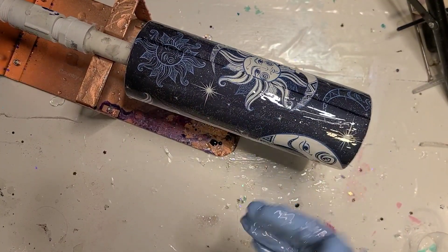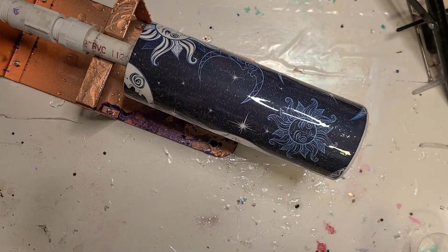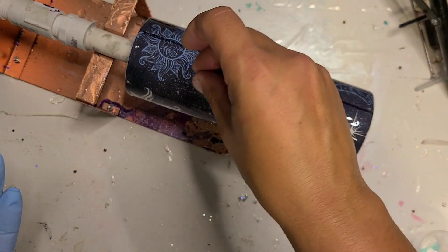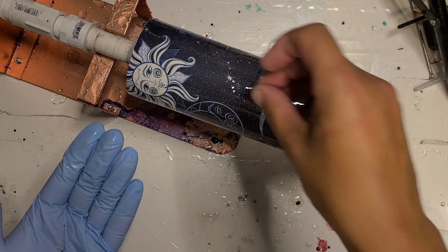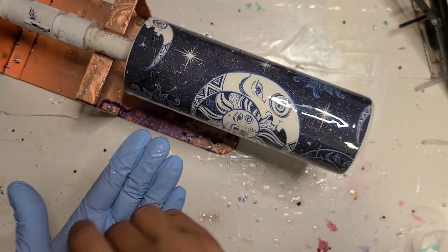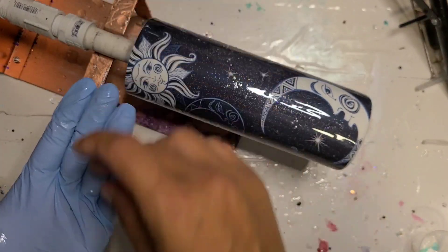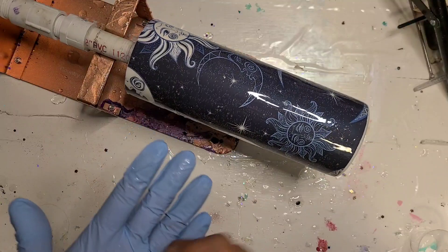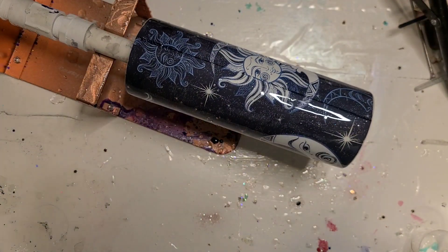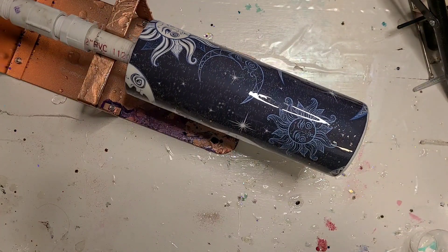I'm going to take this glove off. I still have these little silver stars on my desk, so I think I'm going to add a couple of those. I'm going to try and not put them over the big suns and moons — just in the blue spots — just because they're cute and I can, so why not? I'm just going to have a couple of them scattered here and there. I'm going to let it spin out a little bit and then I will bring you in for a close-up.